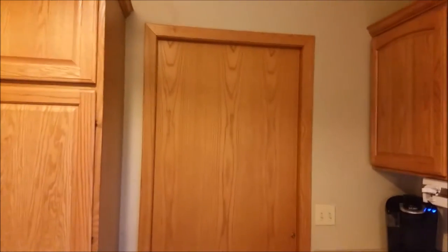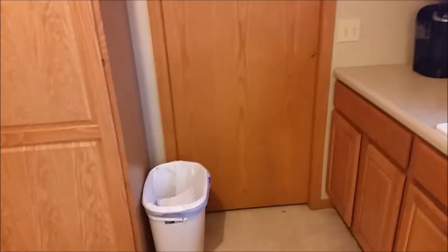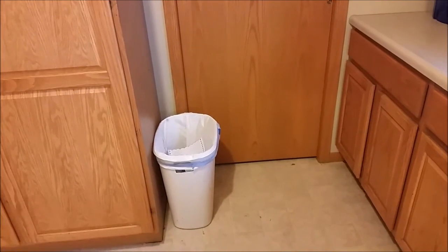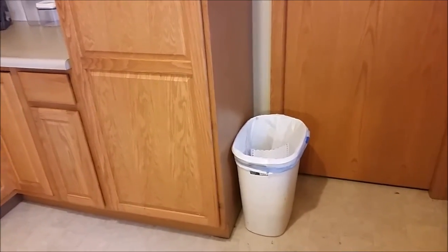I'm going to start in this area over here and then work my way around. I'm going to do this door, scrub it down, get all the cobwebs that are around the ceiling, go all the way down, and get right around the trash can area because that area can get really messy with dried-on food and stuff because people tend to miss the trash can.